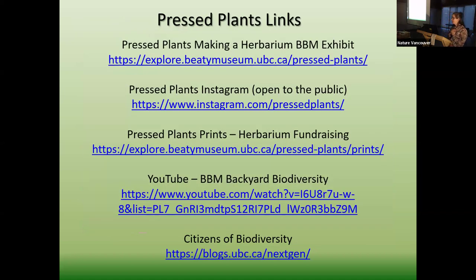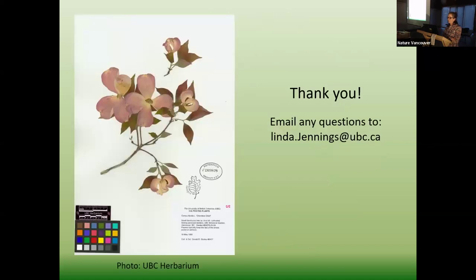I wanted to leave you with some links. I have a 'Press Plants: Making an Herbarium' exhibit at the Beatty Biodiversity Museum. I also have a Press Plants Instagram site where I share cool things I find in the collection — it's not about me, it's about sharing the collection. We also have a fundraising site where I've scanned 26 specimens and shrunk them into high-res scans for fundraising. I also do backyard biodiversity videos — about seven or eight of those — to help you learn plants in your neighborhood. And the Citizens of Biodiversity website, which is fairly thorough and shows you how to collect specimens.